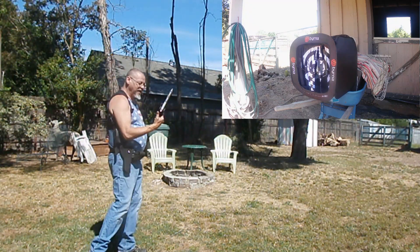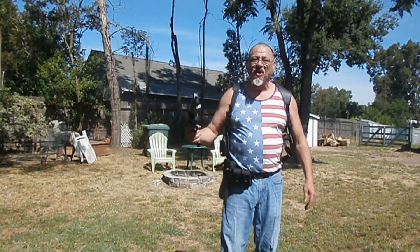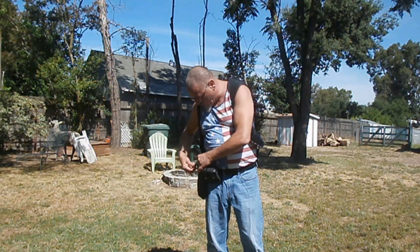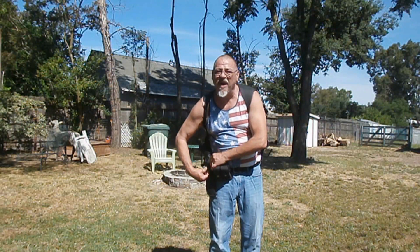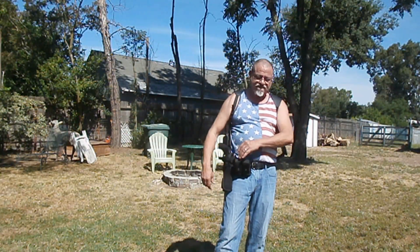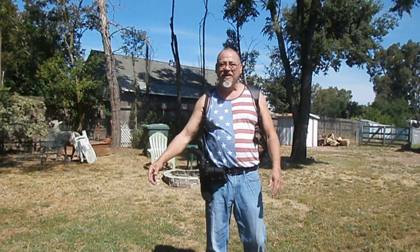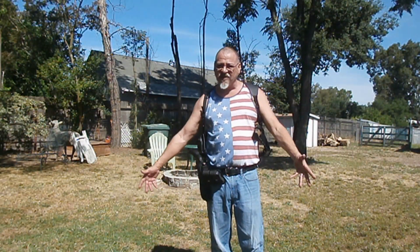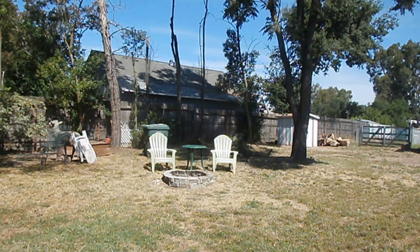Yeah! Out! Five rounds goes real quick. Alright, let me go collect them. Then we'll shoot the Walther PPQ. Just a fun target practice for today. I know I've done all my reviews on all these guns, everybody's seen them. So we're just going to have some target practice today, have some fun. Don't go nowhere — we'll be right back with the Walther PPQ.